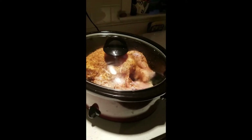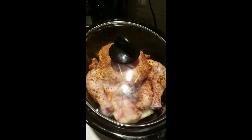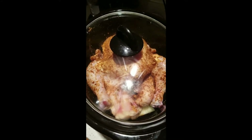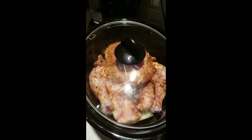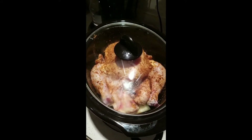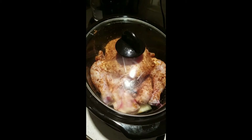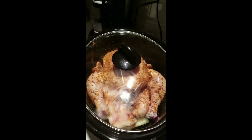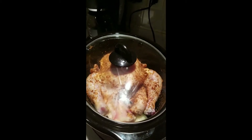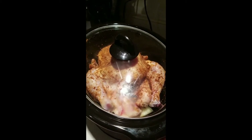On the bottom of the crock pot is a thickly sliced onion, and the chicken is resting on top of that so it's not cooking in the juices, because you want the skin to crisp up a little bit. So that's my dinner tonight.